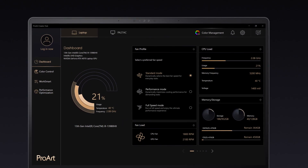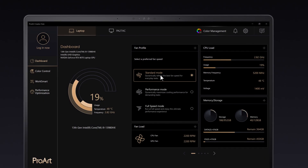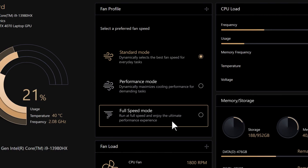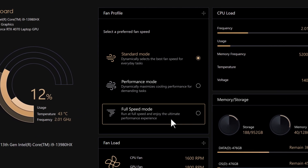You can instantly switch between settings. For example, in the Fan Profile widget, there's a choice of Standard Mode, Performance Mode, and Full Speed Mode on the StudioBook Pro 16. Depending on different laptop models, there may be different modes you can choose from.